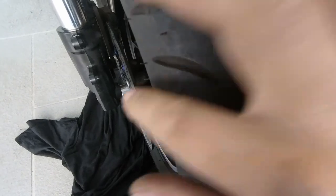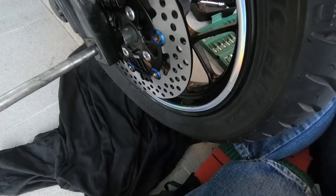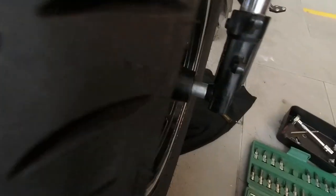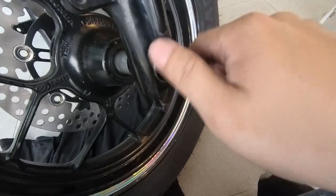Now this is the hard part where you align the two sides together and insert the axle. Hopefully it comes out on the other end — this part needs two hands so I'll stop the camera here. Finally it passes through and comes out on the other end, then you just bolt it back.